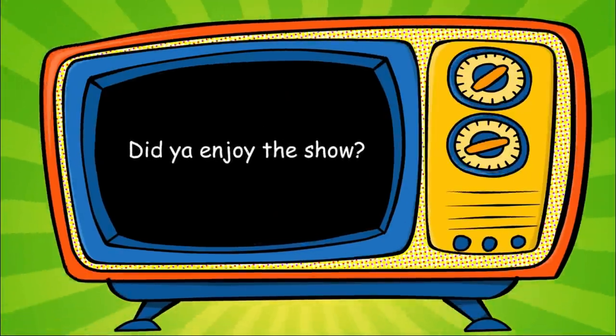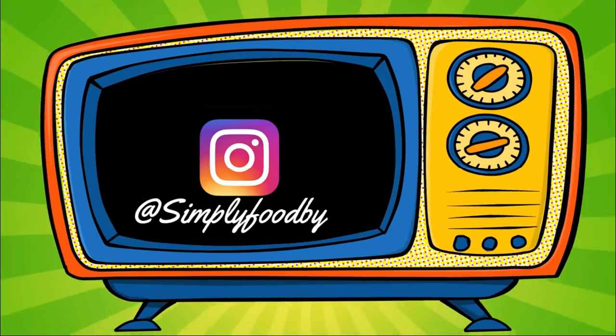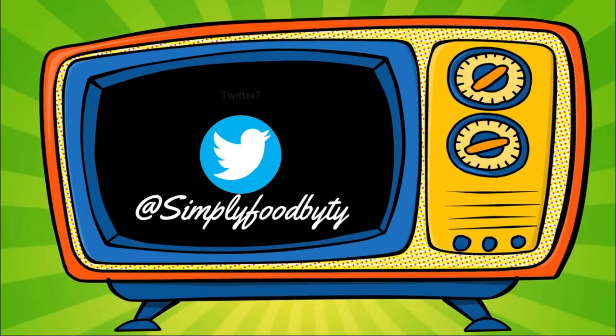Slaying in the kitchen — Simply Food by TY. We hope that you enjoyed it. If you haven't already, make sure you subscribe. Thanks for watching.